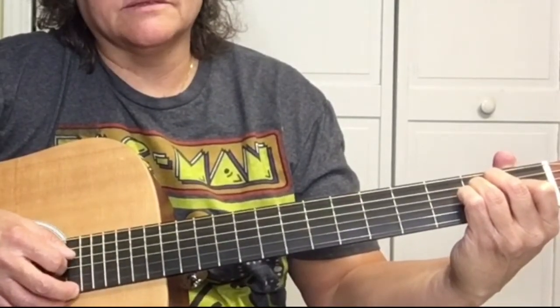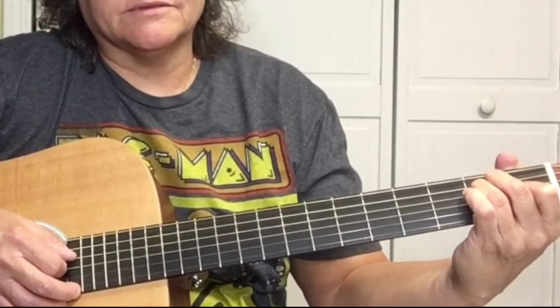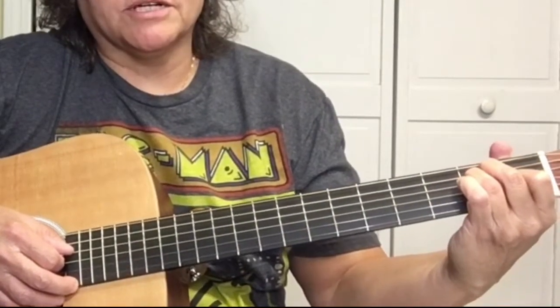Then pick the A string — the 5th string — and strum it twice.